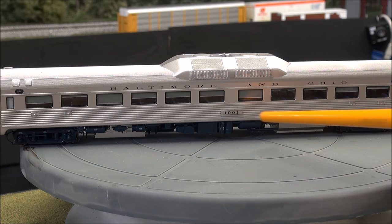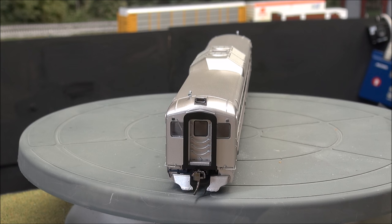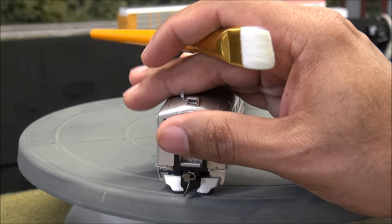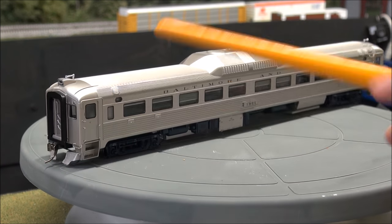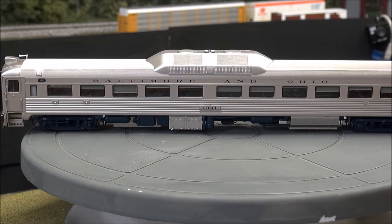Baltimore and Ohio along the side, 1901 in the middle here, which is the train number. Going around to the other end — you may be wondering why there's one windshield wiper: that's the side the operator or engineer actually runs. The other side is not run. There's a fixed diaphragm here — no spring loading — but you've also got an air horn down here and more of the metal chains to protect people from falling off the edge. Separately applied grabs on this side and the vestibule entry door. Nearly the same detail with some variations — prototypically correct on this side.